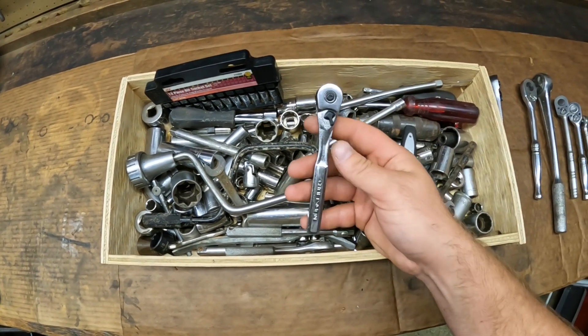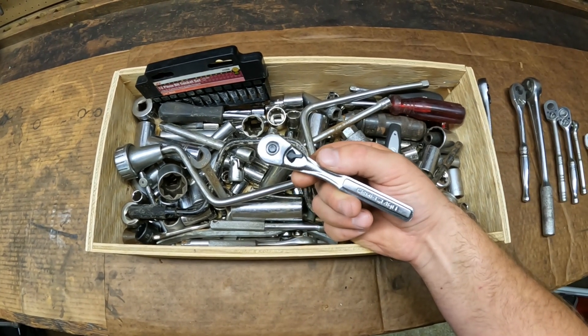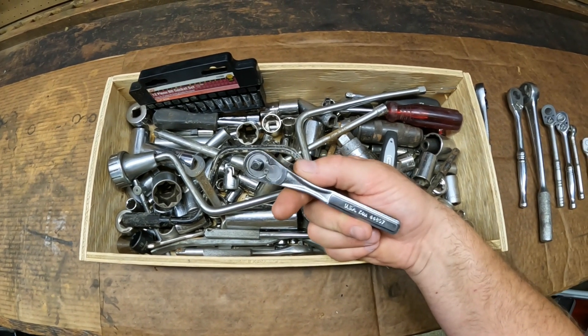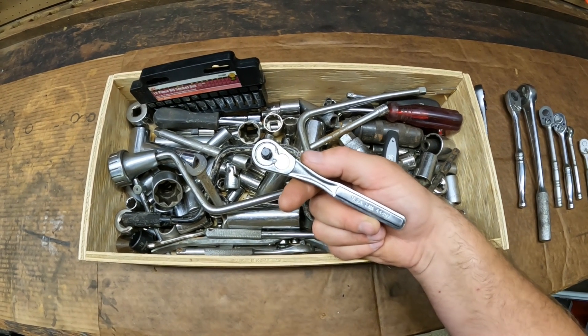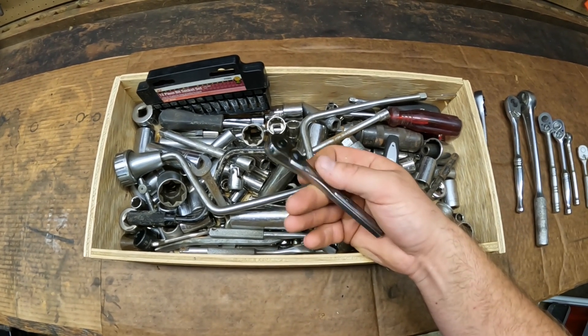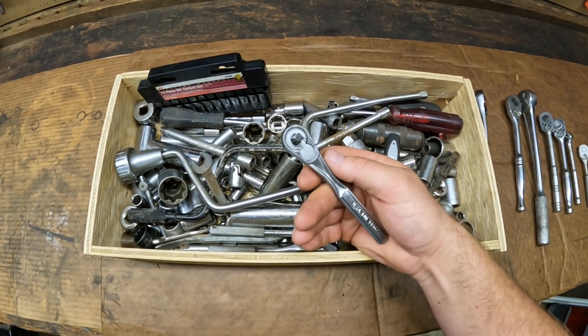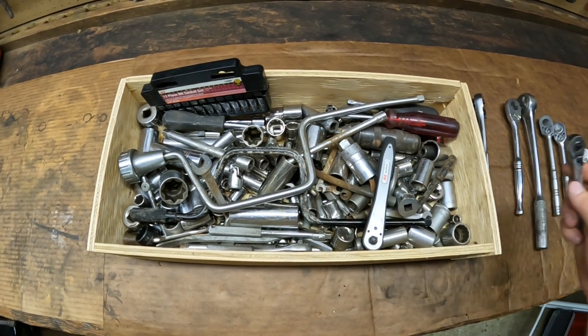Next up we got another quarter inch drive ratchet — another Craftsman. It's a USA made series K4AA, number 44807. It's in pretty nice shape; it looks like this thing was barely used — still nice and shiny and clean. Definitely a good find and it works great.